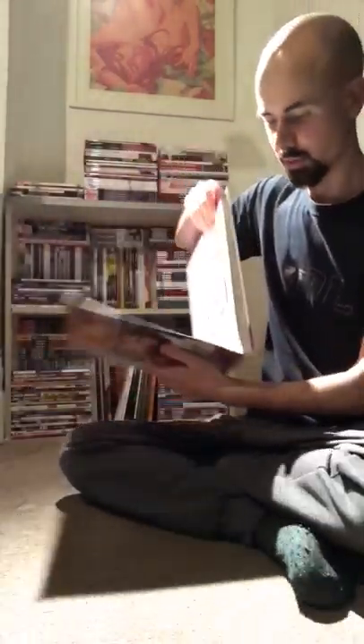One day I would like to meet Brian Stelfreeze, because he's absolutely one of my top artists. The only other art book I've got really is the Jim Mahfoud one.